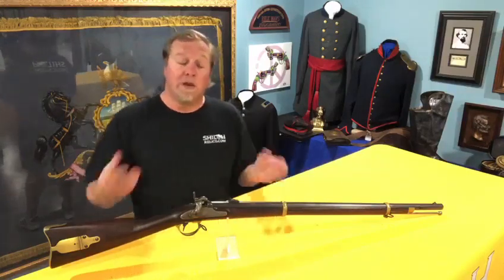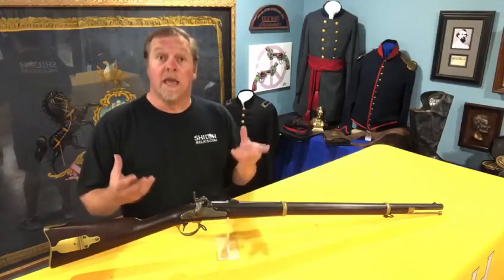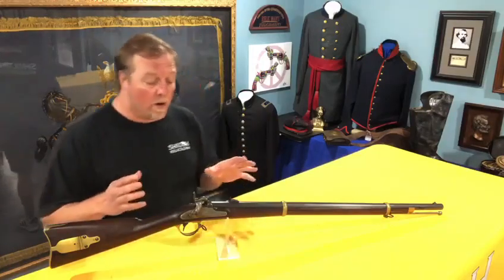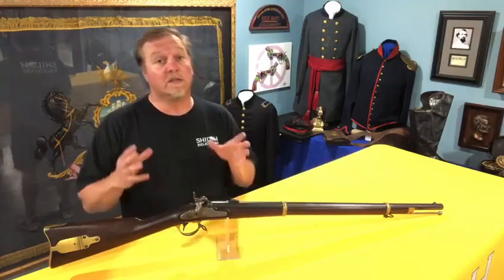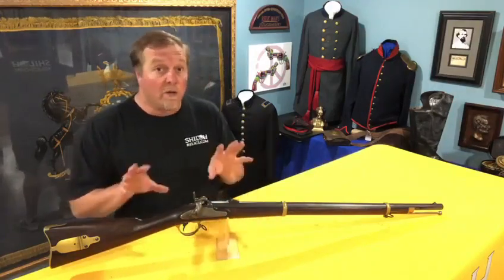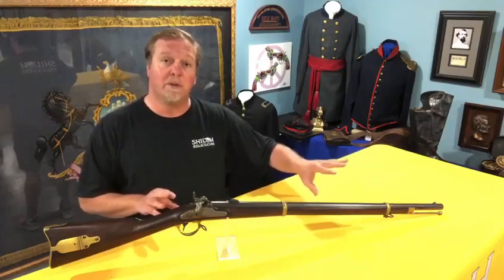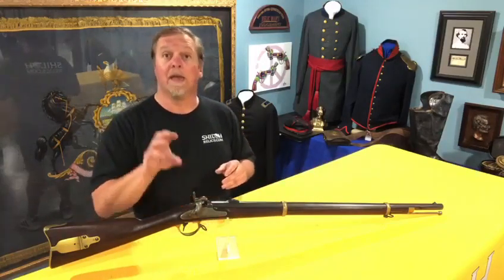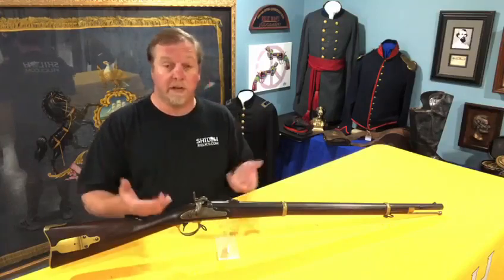They made 12,501 of them, and a lot of them survived because they are very attractive guns and very well made. They were a gun that didn't make it into widespread service, so you don't see a lot of them that saw service — therefore you see a lot of them in very fine condition. The barrel is blued, which is a way to protect the finish of the barrel and keep it from rusting. The lock plate on these is case hardened — that's a factory process where they treat the metal to keep it from deteriorating.